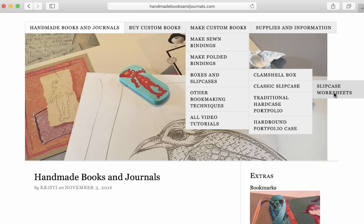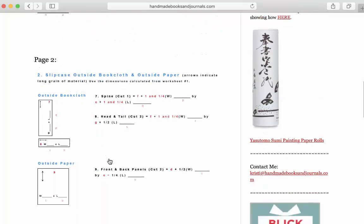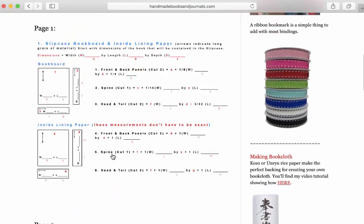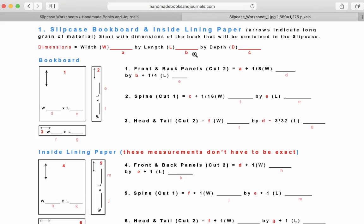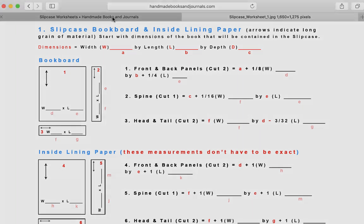Here you will see two images of the worksheets. Click on the first one and this will take you to another page where you can download it. Depending on the OS and browser you're using, the next step may vary. I'm on a Mac using Safari, so I control-click on the image and choose save image to downloads, or save image as if I want to download it to my desktop.